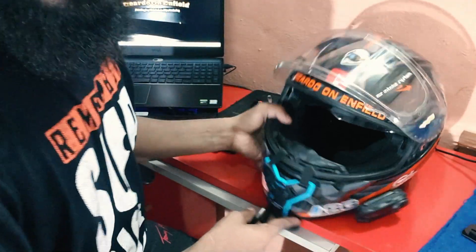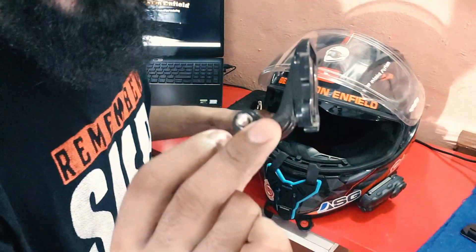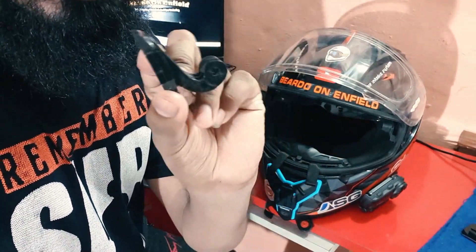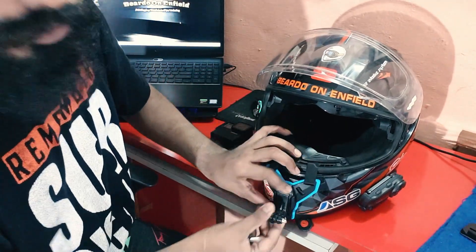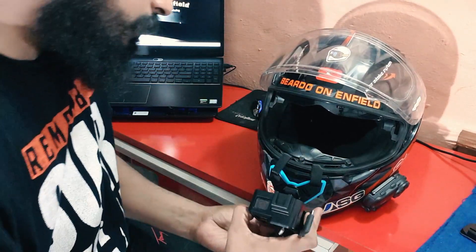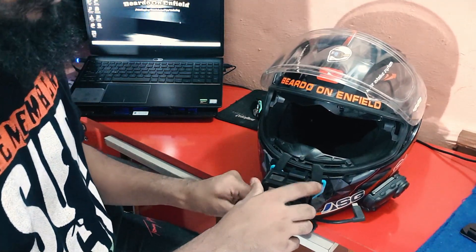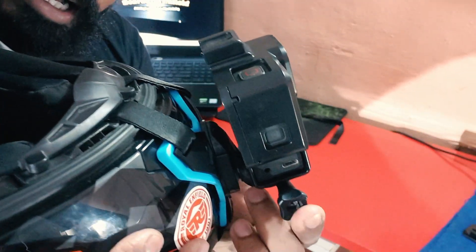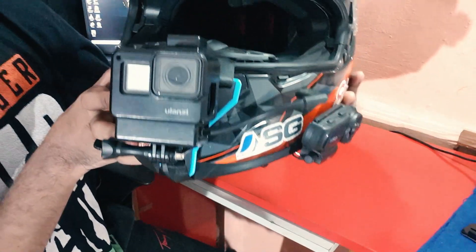Once the strap is installed on the helmet, all you need is a J-hook — or J-mount, whatever you call it. Simply drag it down — it's firm and sturdy. Then put your action camera over here. There you go — the chin mount strap, J-hook, and your action camera. No stains, no damages on your helmet.